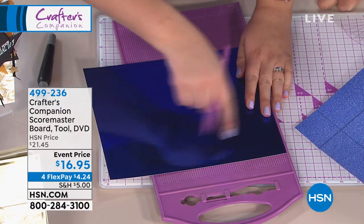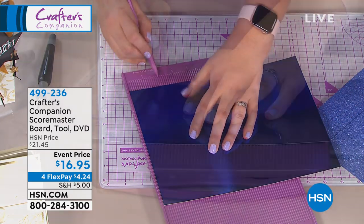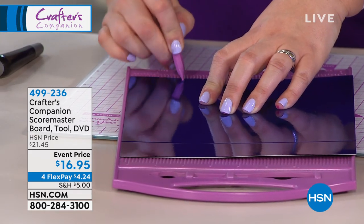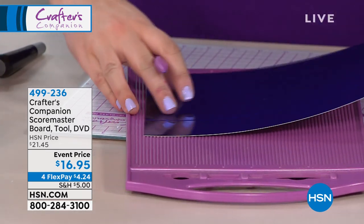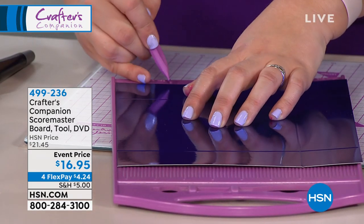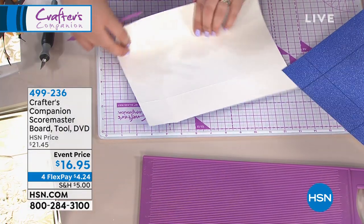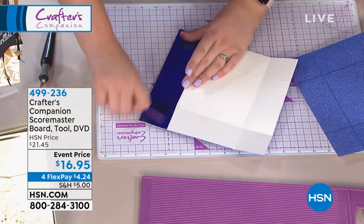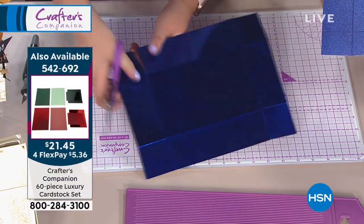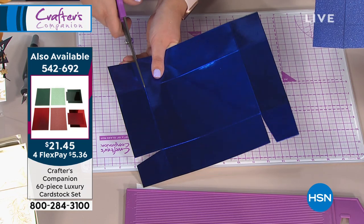Once you've scored all four sides at two inches for the lid, we do the base. If we scored the base at the same two inches, we'd end up with two lids that wouldn't fit together. We need one slightly smaller than the other. Come to the bottom of the board, go along to two inches — but it's actually two inches plus a little bit. My dad, engineer Frank, came up with this idea. That tiny extra amount makes the sides just slightly bigger, so the lid fits snugly over the base.